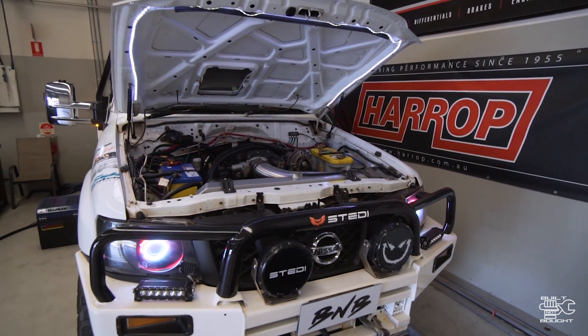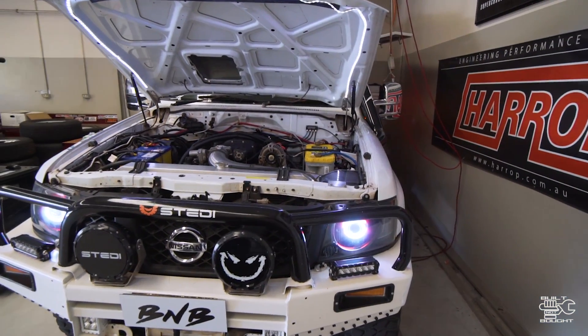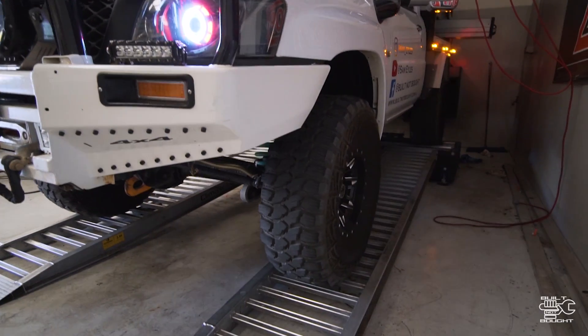We decided not to push any harder with the way the belt was behaving. But now it was time to chuck that cover on the airbox and see what difference it would make to the thing. This surprised me a bit.